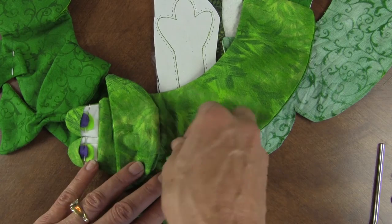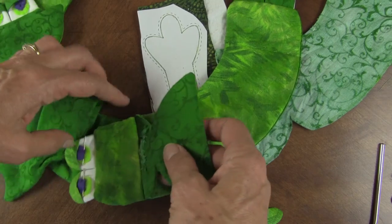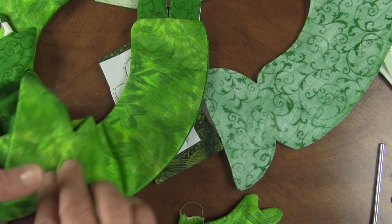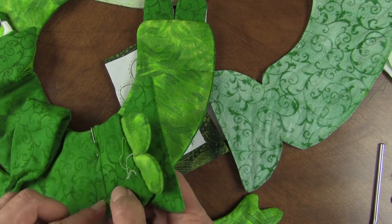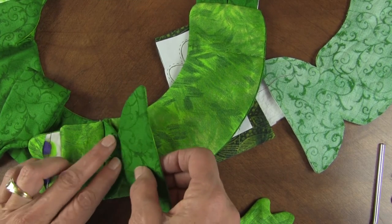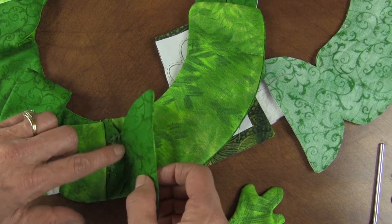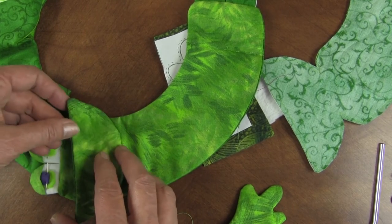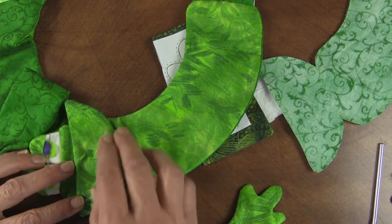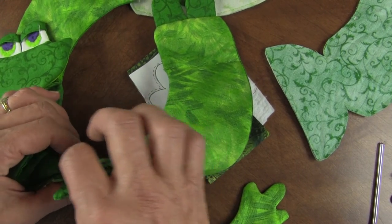Now we're putting this little guy together — this is the fun part! Use the paper pattern to mark the stitch line on both sides, line them up, and stitch. It looks like it won't work but it's so cool — the head falls back, and then the mouth folds back like that, which covers up the slit and makes a cool mouth. You can stitch or hand tack it here to keep it in place.